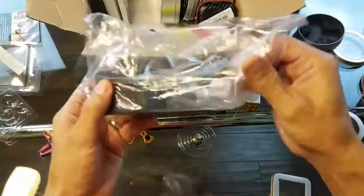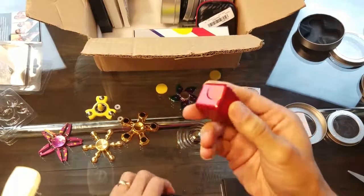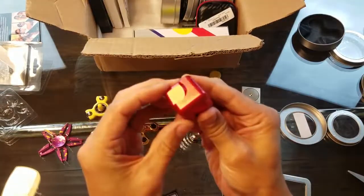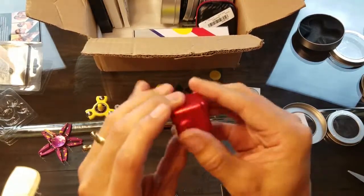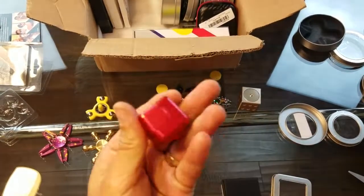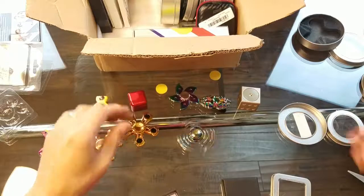This looks like another cube or something. Oh my goodness — it is another metal cube! Look at this. I have no idea what you're supposed to do with it. Is this just a fidget toy you play with? It's metal, definitely good weight on it. If you guys know what this one is about, let me know.